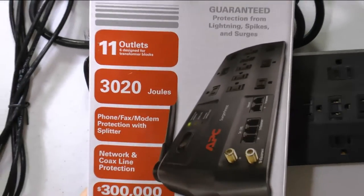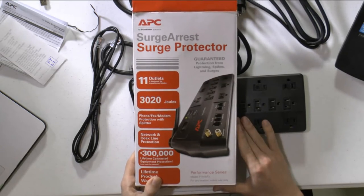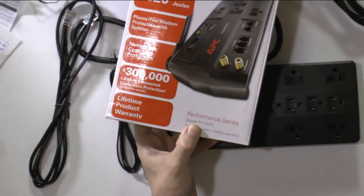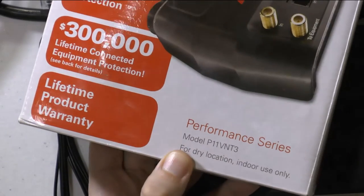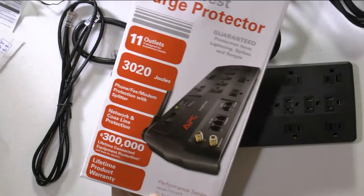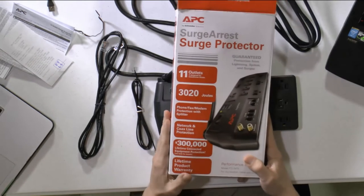The product is APC, and the model is P11BT3. As you can see, it's rated for dry location, indoor use only — that is what you are going to use it for, nothing else.